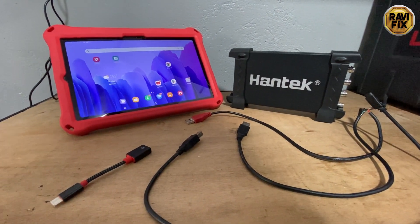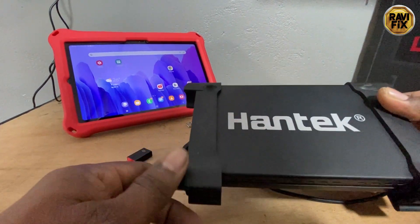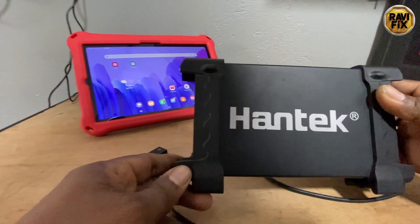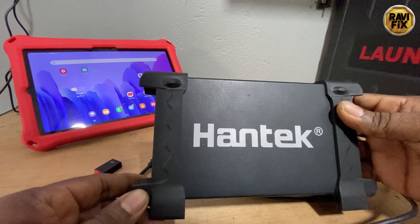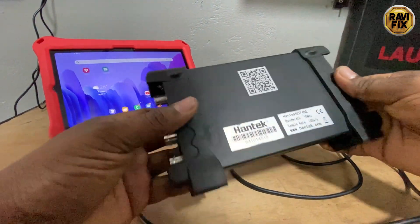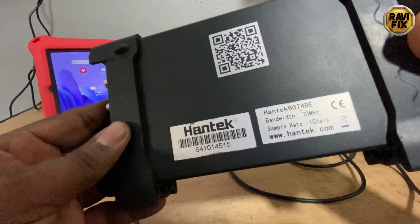I'm Ravi here and today I'm going to bring you an important trick about Hantech 6000 series oscilloscope users, such as the 6074BE. I know most Hantech 6000 series oscilloscope users suffer with this matter, so watch until the end of this video — you might get a relief for this problem.